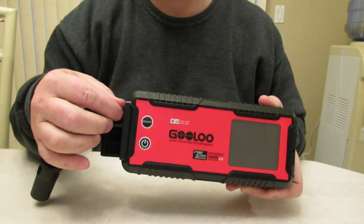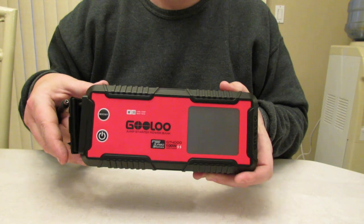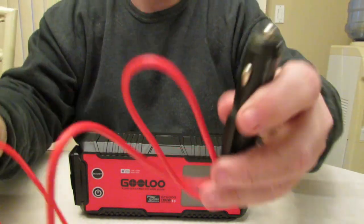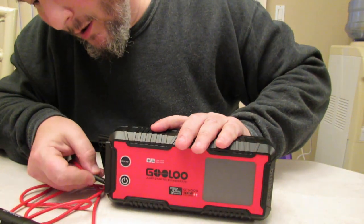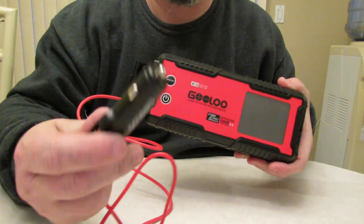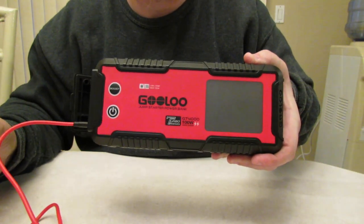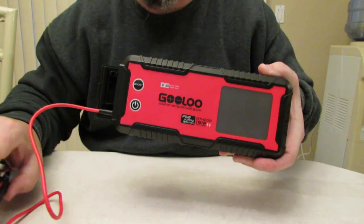Or you could use your Type-C for power out or in. Here is the GULU fast charge for the car — this is the Type-C. This is to get your power in, so you plug this in your cigarette lighter and this is the fast charge. It also has a USB on it as well. This is what will charge your unit in 1.2 hours from 0 to 100 — just plug this into your car lighter and the rest is history.